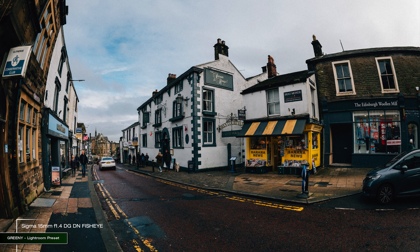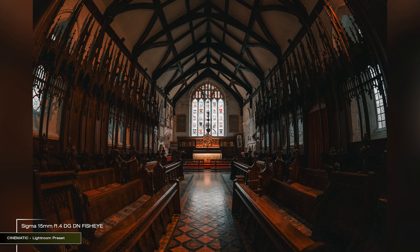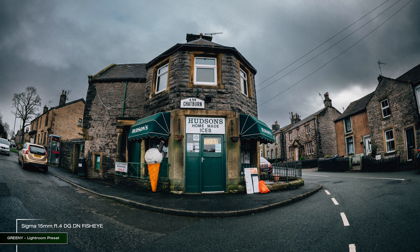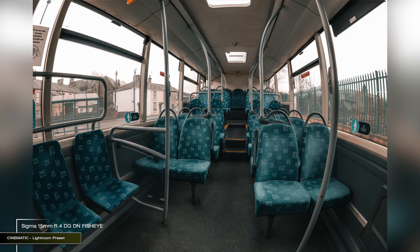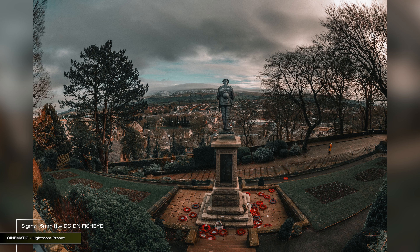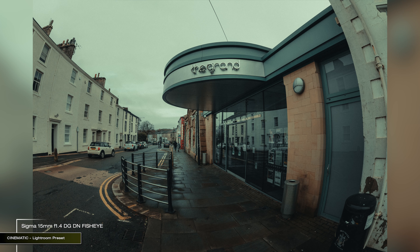The lens is sharp — it is Sigma. It delivers Sigma's signature colour and contrast, and combining that with the wide angle of view and the bulging distortion, it creates a look that might not be for everyone's liking. But because it is different, it is also more fun to shoot with. It is a lens and a look that could become your signature thing, your brand, if you were using this and found creative ways to show its strengths.